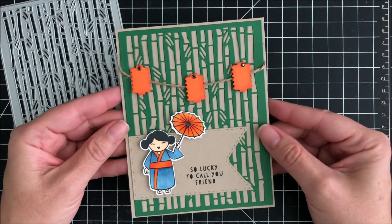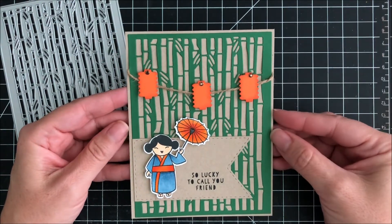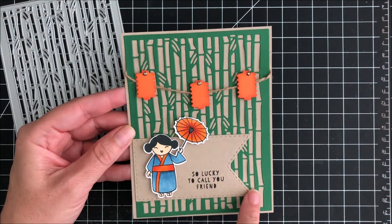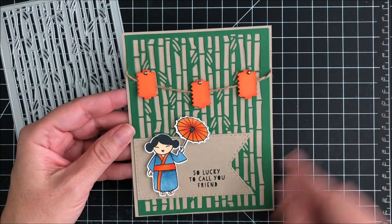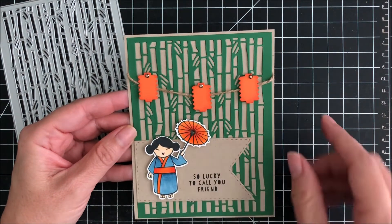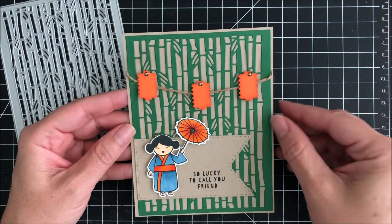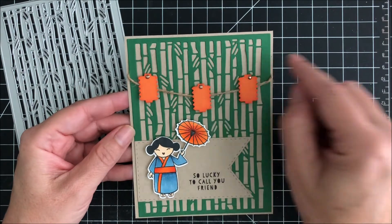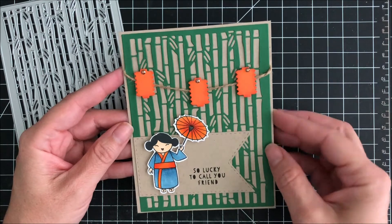For my second card I used the entire bamboo backdrop die along with one of the banner dies from the craft essentials. I colored a little geisha girl with an umbrella from a stamp set I had and then used some little lanterns also on the card. I've used some brown jewels on top of each of the lanterns and kind of hung them on a brown cord.